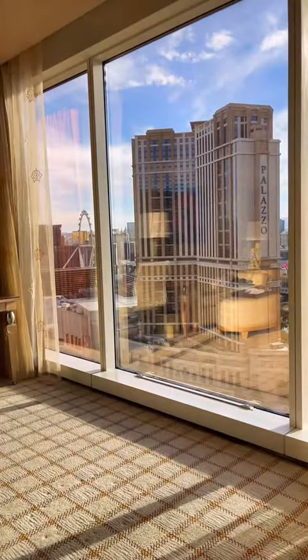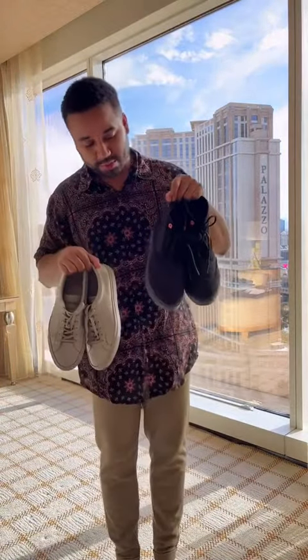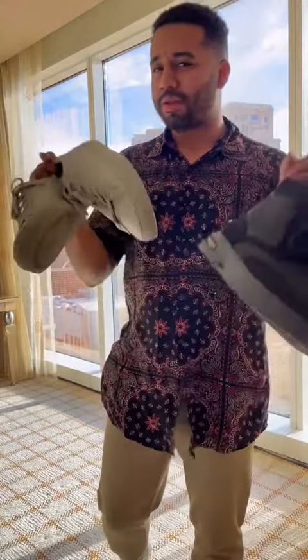We've got to think about the shoes. We've got my comment projects, or we've got these swims that have a wingtip on them — these are pretty dope — but these gray ones are a little dirty. Let me know in the comments what you think.